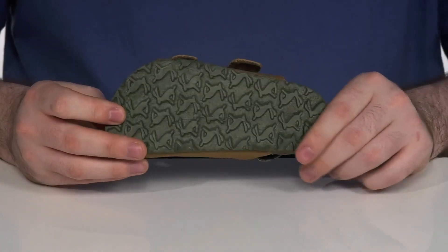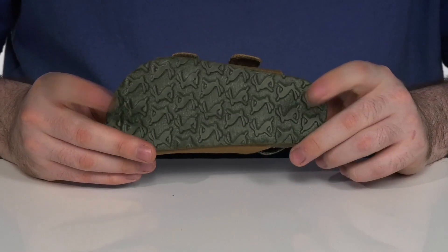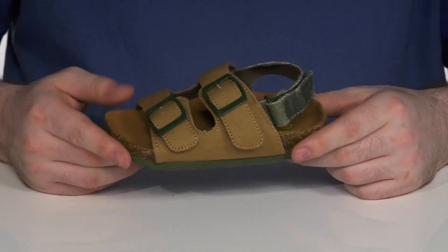Underneath it has a durable and grippy rubber outsole that's perfect for those summer days.